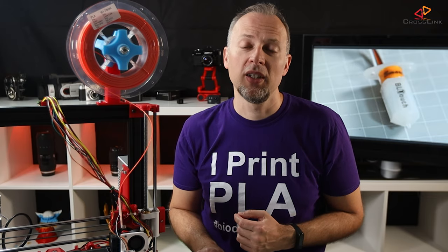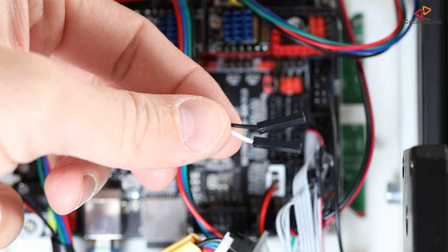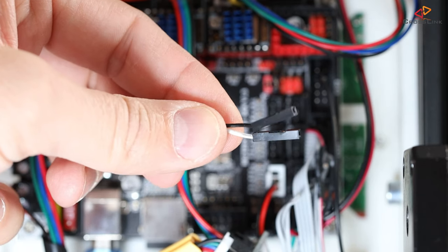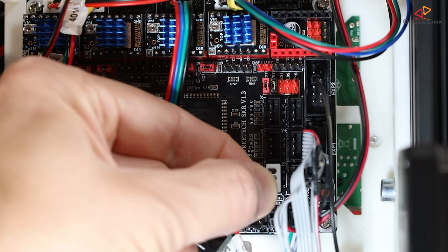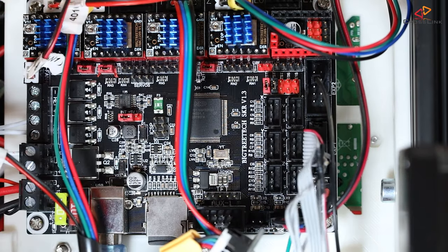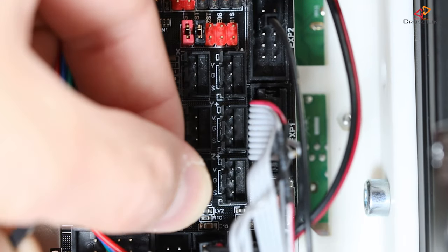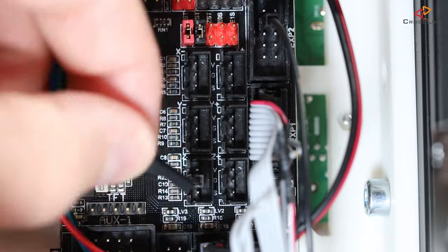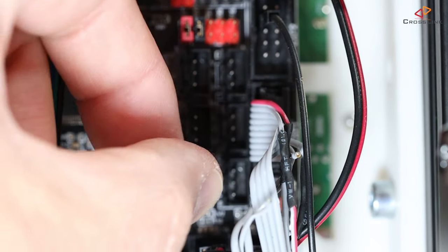Next, we connect the BLtouch to the SKR 1.3. Here on the mainboard, we have two connections to do. First, we connect the two-pin connector with the black and white cables to the Z-endstop slot, so now it's time to unplug the old trigger switch. Then insert the two-pin connector so the black cable is connected to the middle pin and the white is connected to the lower pin, which means facing towards the mainboard's edge.